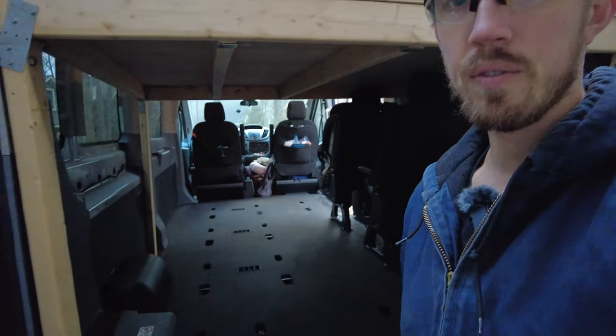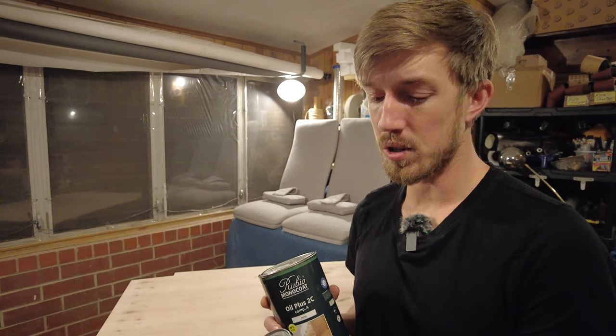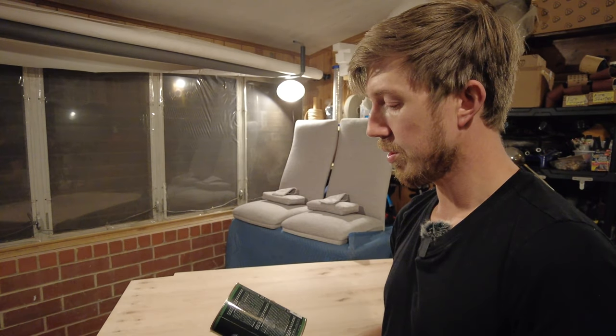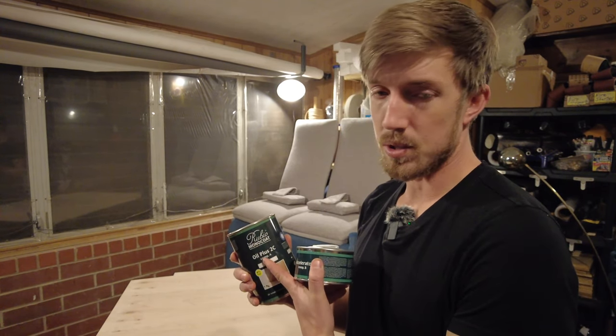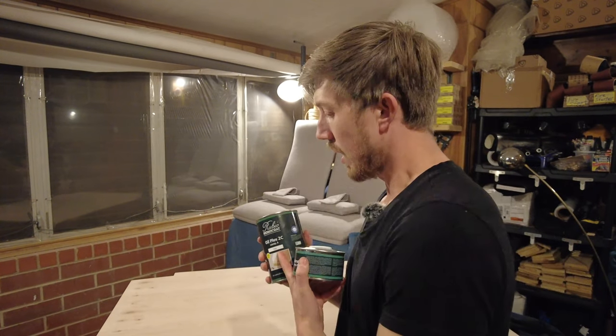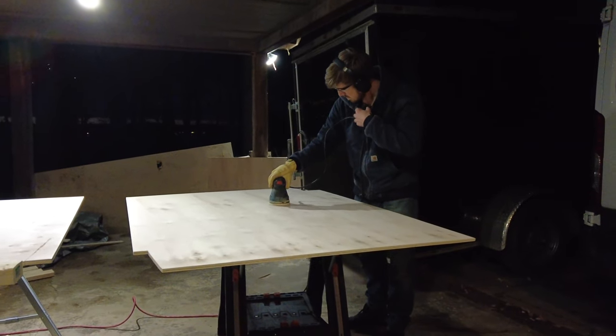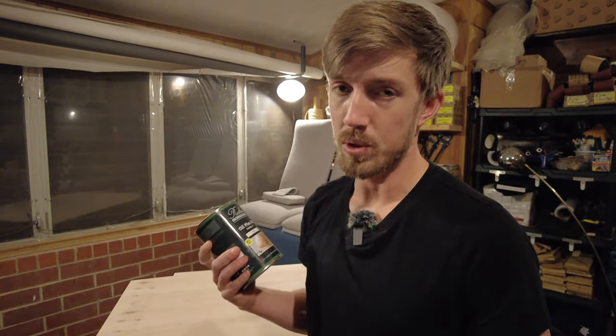Now it's time to start working on the floor. I'm going to use Rubio Monocote, which I really love — I've used it on some of our vintage furniture. This is a two-part product: the oil and the hardener. It's zero VOC and pure oil with no tint. I'm going to put this on the maple, which I've sanded to 120. This oil does a really good job coating everything and you're only supposed to do one coat.